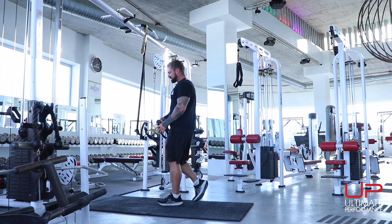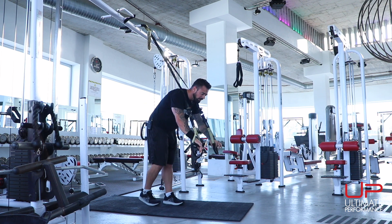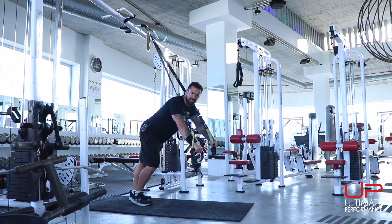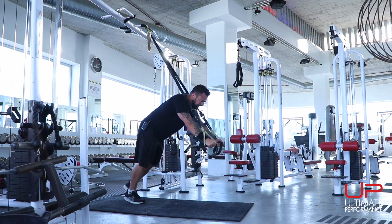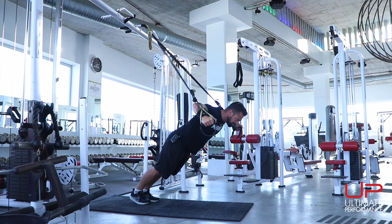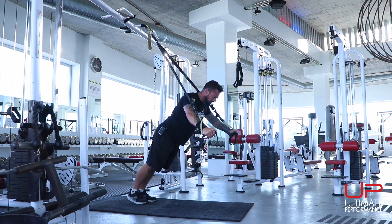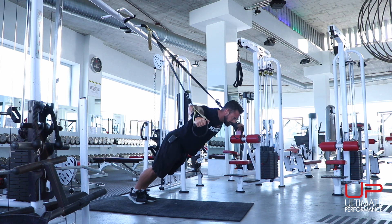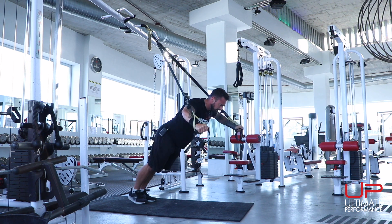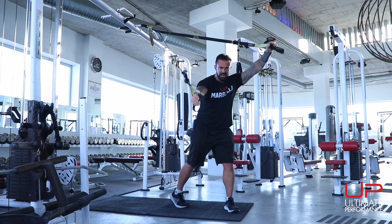Next up, we flip back around for the second chest exercise: a pec fly. It's important to go within your capabilities. The lower you go, the more tension it places on your pecs, so start a bit higher and progress from there. Palms facing in, good grip — open out and squeeze up, flexing the pecs. This takes some shoulder stability, so be careful and maintain constant control. Don't let it run away with you. If you feel any pain, stop. Must always train responsibly.